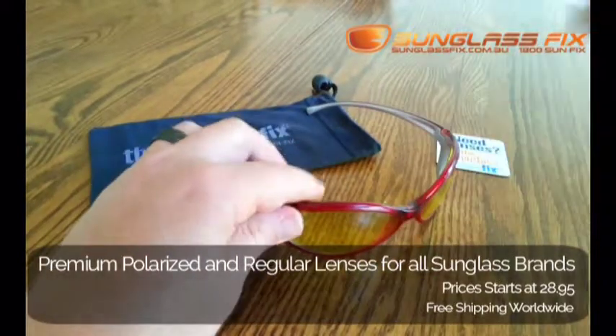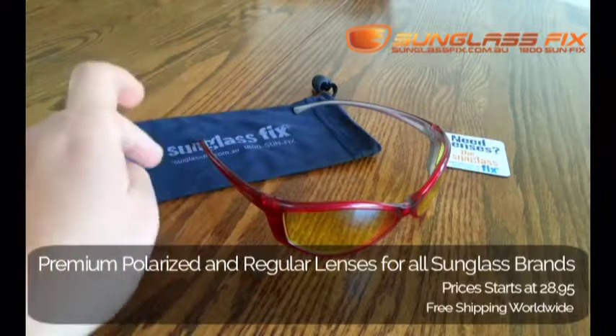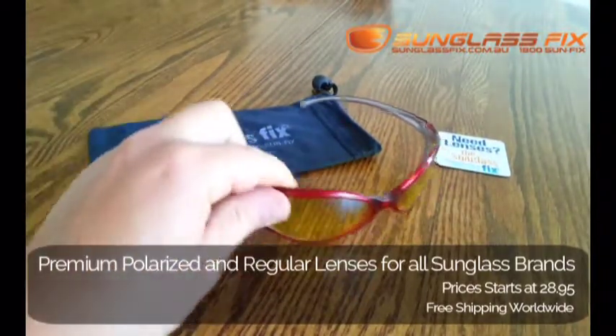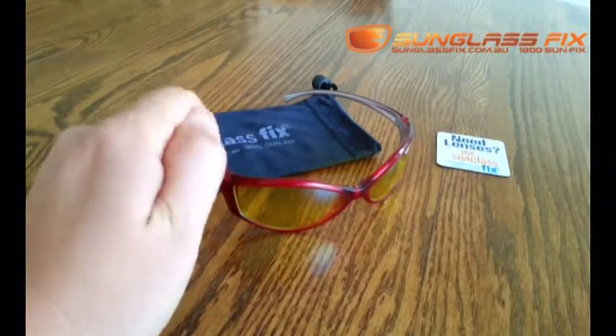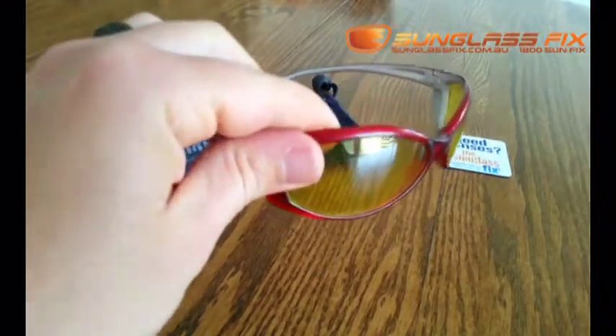So with this information, with the model name, which is Swinger, you can go straight to sunglassfix.com and get some brand new lenses to go into these frames. The customer has ordered some regular green lenses instead of these yellow lenses.